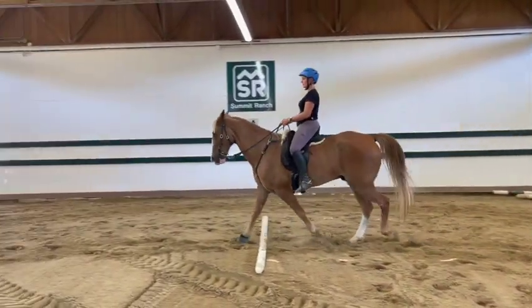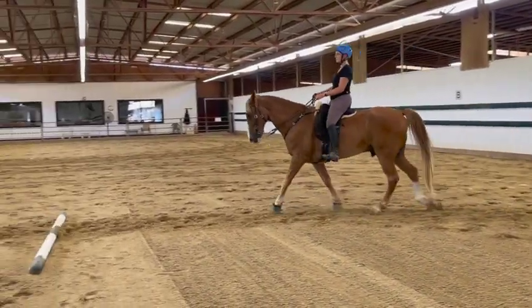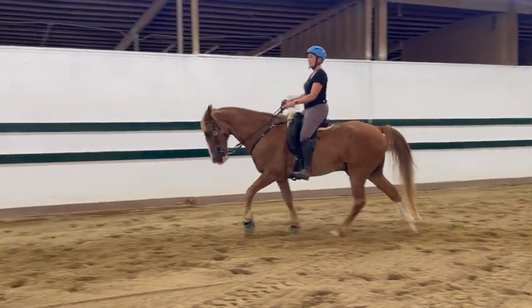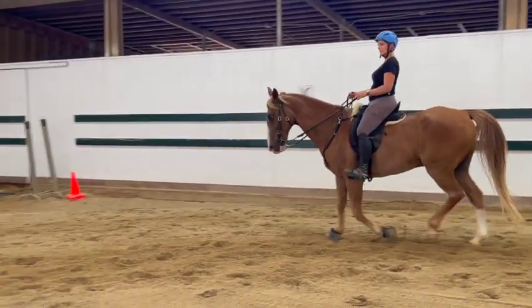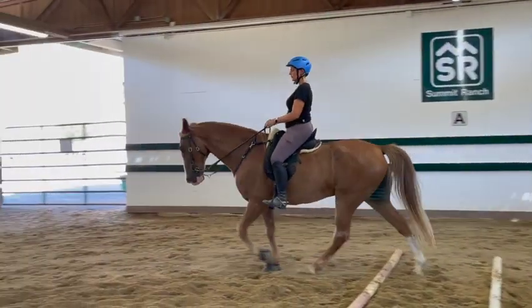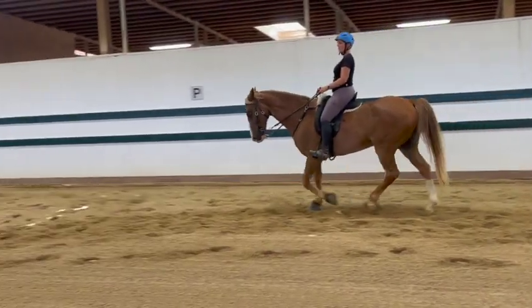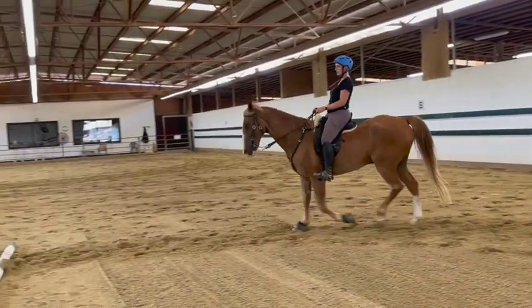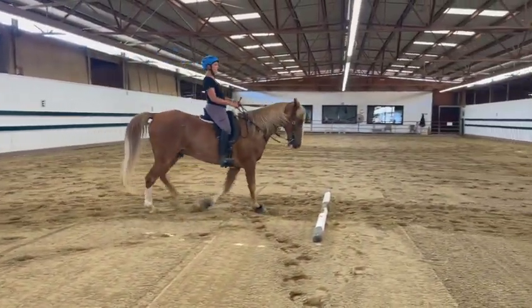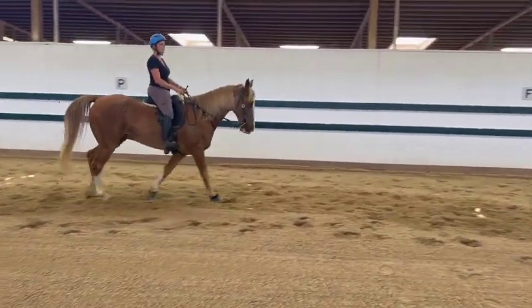That's a better speed to keep. Just keep going around and going over the pole. Keep sitting back, keep half halting, and then just a tiny bit of leg. He shortened his stride and then got pacey afterwards, but that's okay because we just started up again — here he looks pretty good. Keep looking way up, keep sitting back, a little nudge so he pays attention. Go around again — the two poles are helping him. In the meantime we're trying to imitate the poles by half halting, sitting back, and keeping that same rhythm.